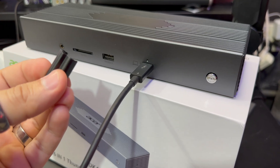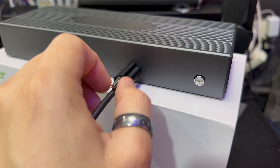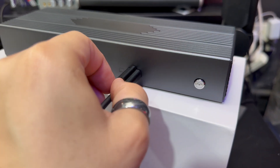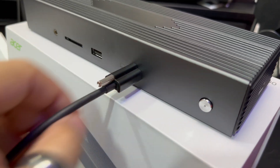My first caveat with this docking station is that the upstream host port — the one that connects to your computer — is on the front rather than the back. That's a cable you pretty much never unplug, and in fact it comes with a locking mechanism so the cable isn't going anywhere unless you unscrew it. I feel it should be on the back. Acer, if you're listening, I'd really like to have the upstream port in the back.